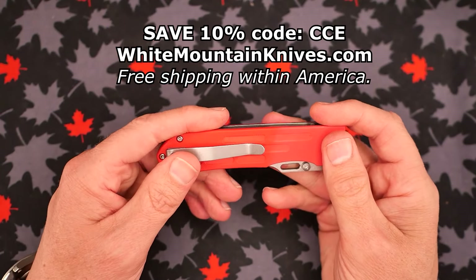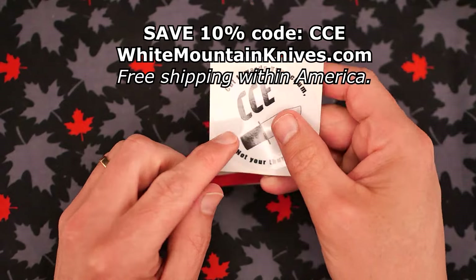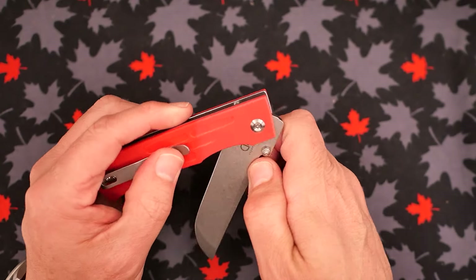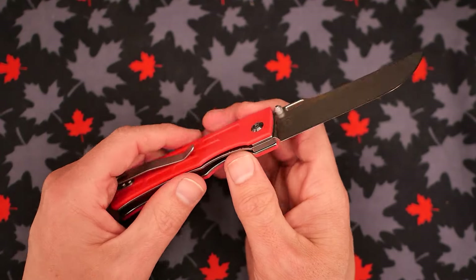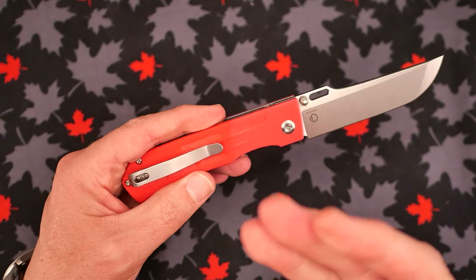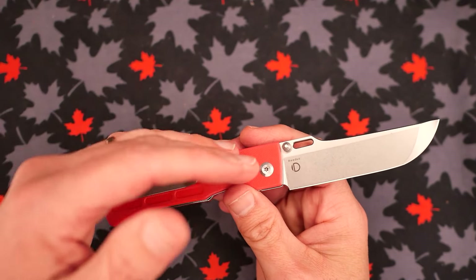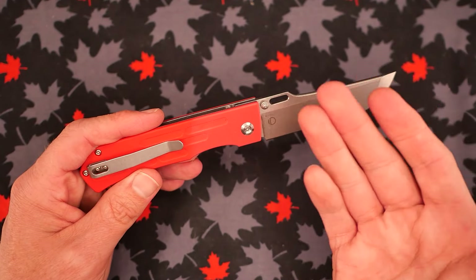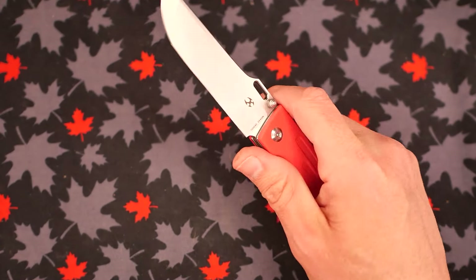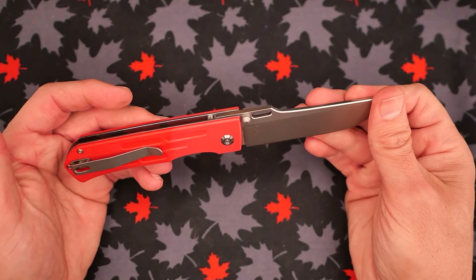The price on this thing is $69 American. At White Mountain Knives you can save 10% with coupon code CCE for Canadian Cutting Edge — that doesn't get me anything, it just gets you a discount, no kickback. That makes it $62.99 U.S. In Canada you're paying $100 Canadian for this, or about $86 Canadian if you buy it at White Mountain Knives with the discount — about $15-16 more in Canadian dollars. If you're in Canada, bladescanada.com is the place I'd suggest. You might find local stores too — support your local knife store if you can.